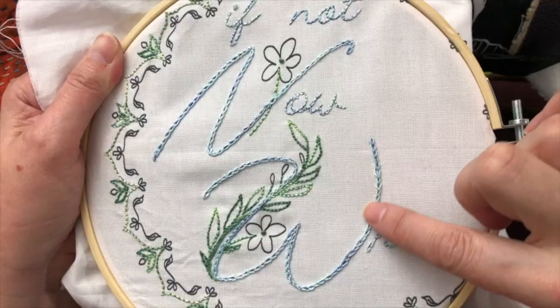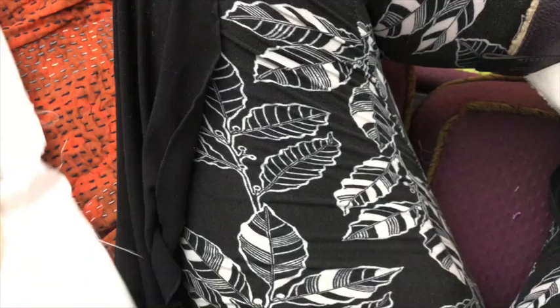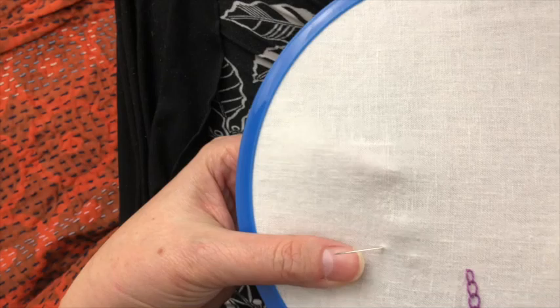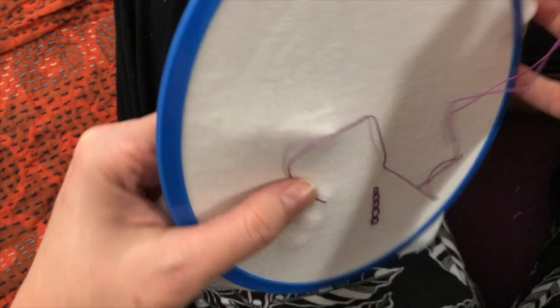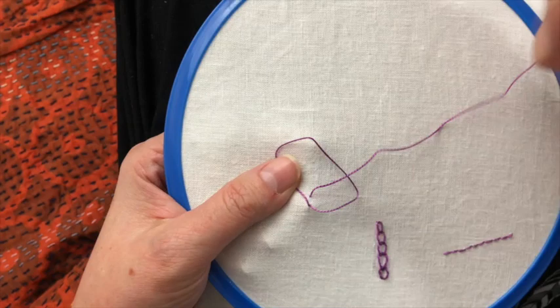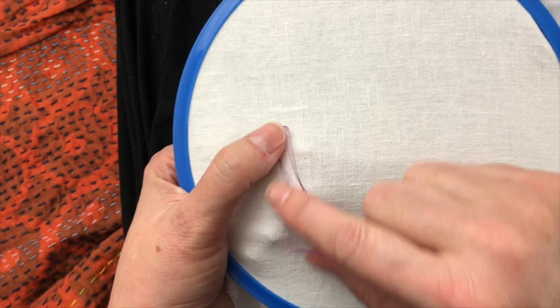Let's look now at this tighter chain stitch that makes a lovely double line. The first thing you do again is make a knot in your thread — got a knot here already — and then bring your needle up where you want your chain to start. I hold that knot out of the way with my fingernail on that very first stitch, and then I might take shorter smaller stitches, and this time I'm pulling it tighter.